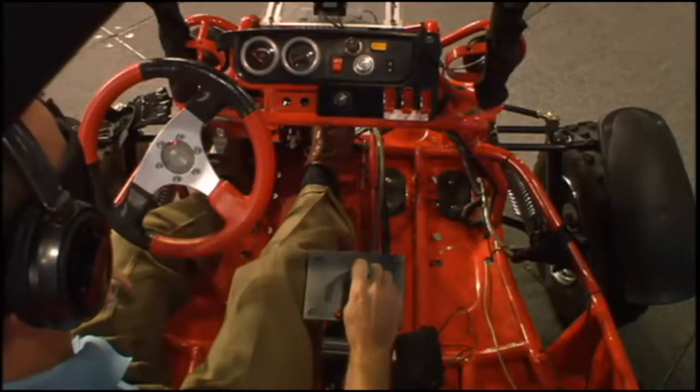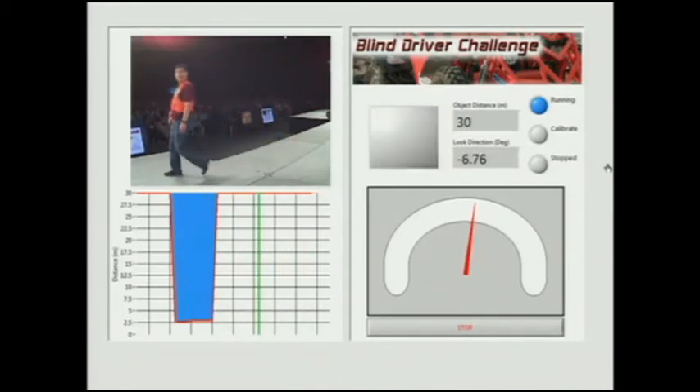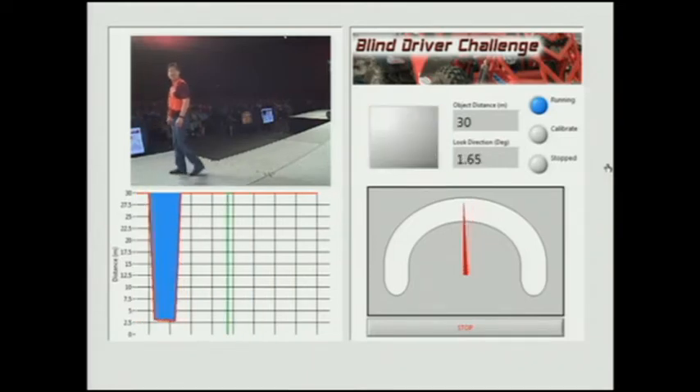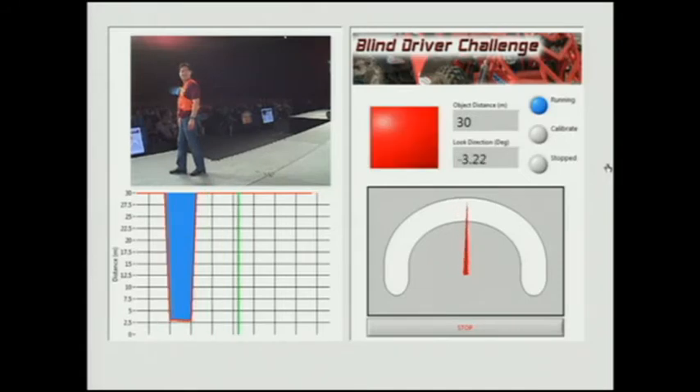You'll see an image of the perspective of what a sighted driver may see. Directly below that is data correlated from the LiDAR that Ray is actually interacting with on the touchpad. As he scans on the touchpad, he's getting audio feedback in terms of an audible click track that varies in frequency based on the proximity to the obstacle he's looking at.